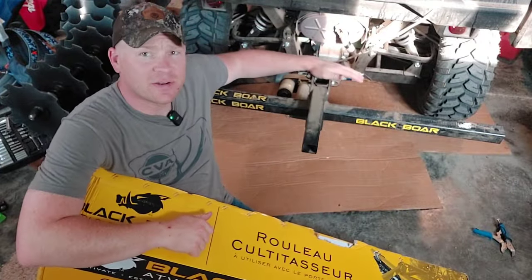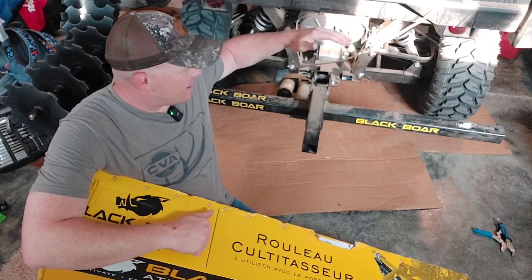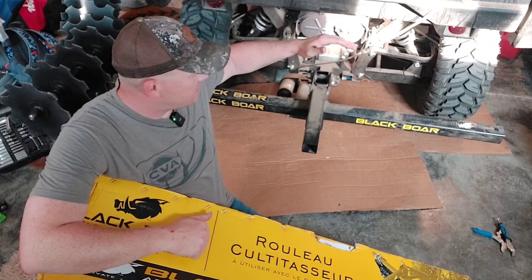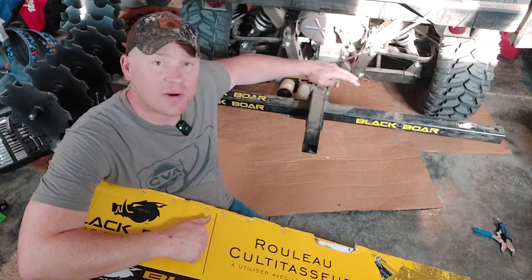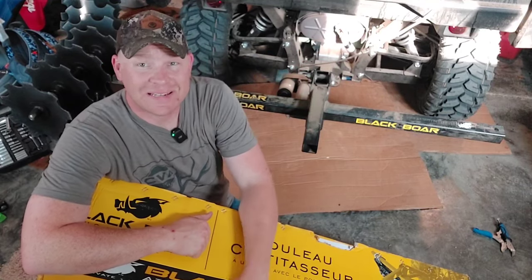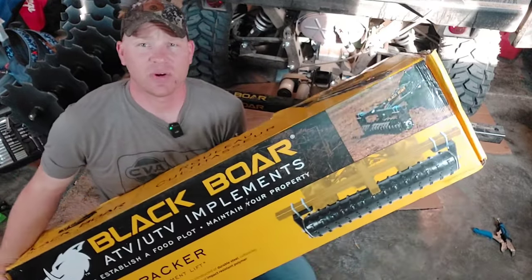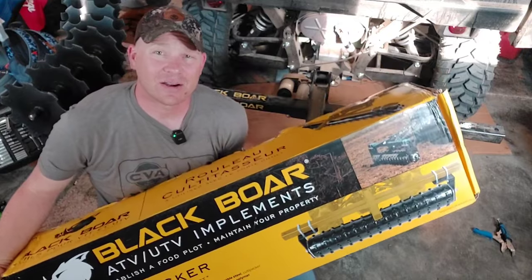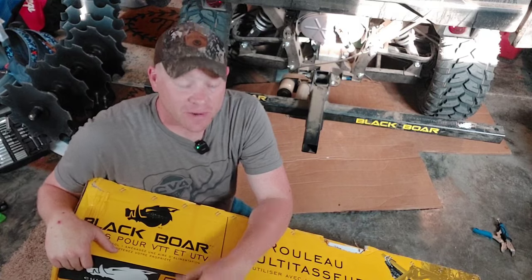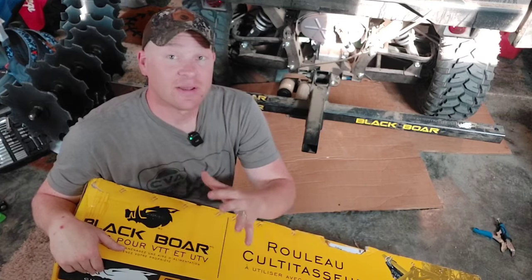So what in the world is a Cultipacker? You can see my equipment here — it's a little dusty, a little dirty — that's because yesterday we were turning up a bunch of dirt. I had a chisel plow attached, had the disc harrow attached, we turned up a bunch of dirt. I'm fixing to run out, put a bunch of seed out, and then we're gonna go over it with this Cultipacker. It's gonna push the seeds down into the dirt — the more seed-to-dirt contact you have, the better.